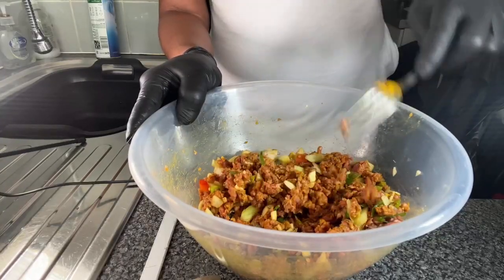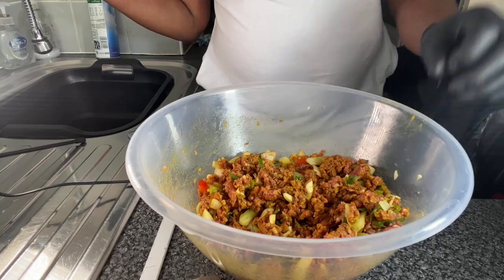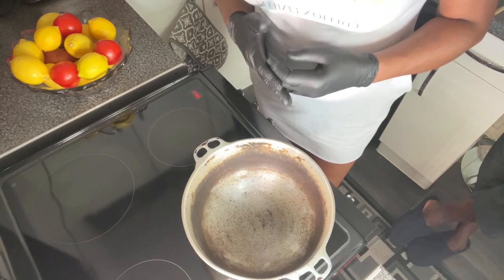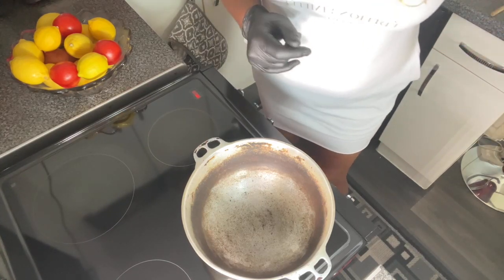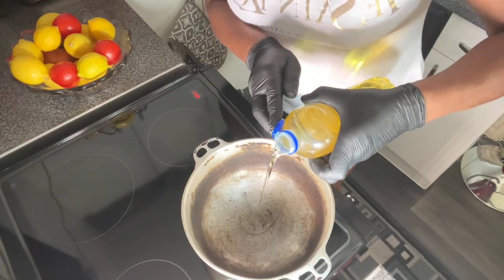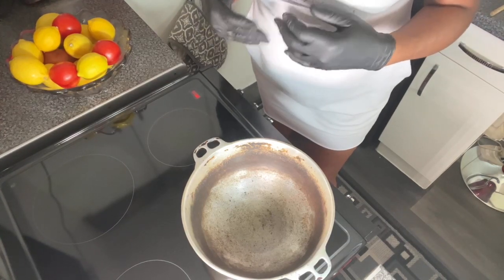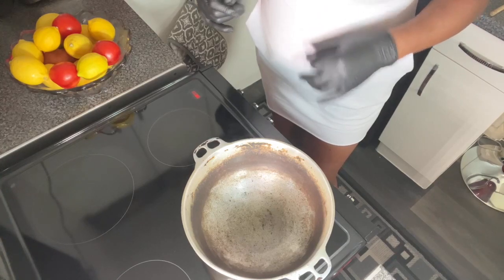Now that we've mixed that all up together, I'm going to get it into the pot. We are going to add some oil to the dutch pot and then we're going to add the mince. Could you just pass me the oil? Thank you. So we're going to add a little bit of vegetable oil into the dutch pot — not too much because mince meat does spring off a lot of oil. I added some oil to the mince earlier to get the seasoning to marinate a little better.